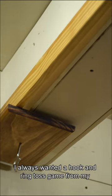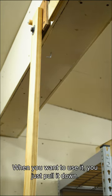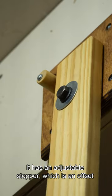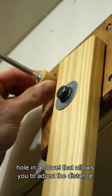I always wanted a hook and ring toss game in my garage, but I had limited space, so I built one that would fold up. When you want to use it, you just pull it down. It has an adjustable stopper, which is an offset hole in a dowel that allows you to adjust the distance from the ring.